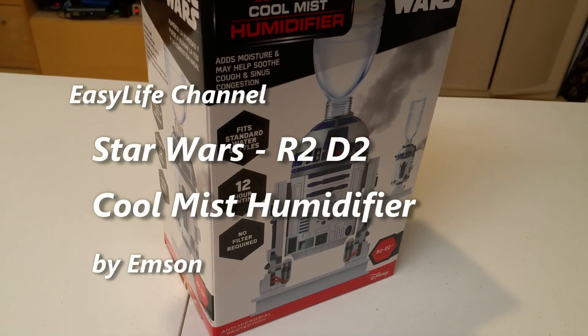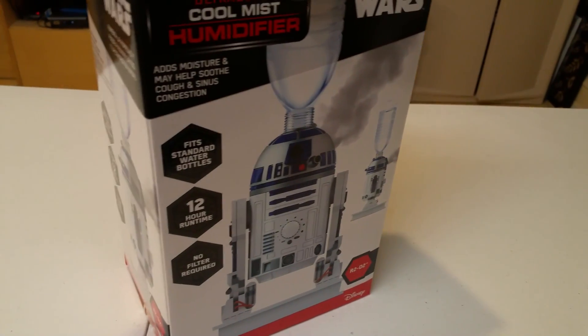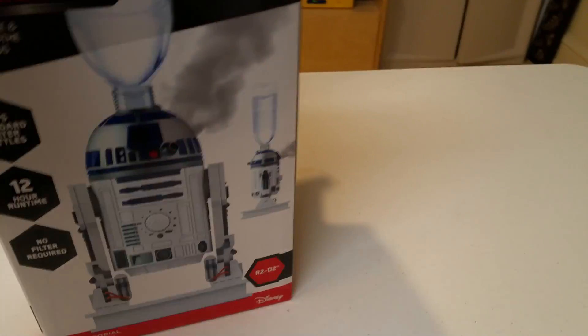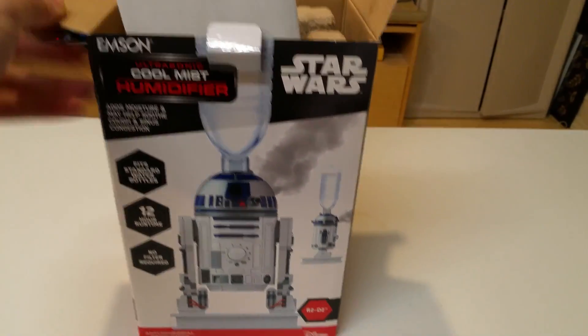Hi, all Star Wars fans. Here's an unbox of a humidifier that we bought from Sears. This is actually R2-D2. We just started unboxing it, so before we continue further, just want to show you what's inside.